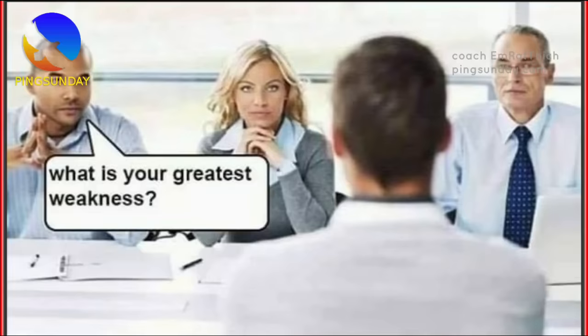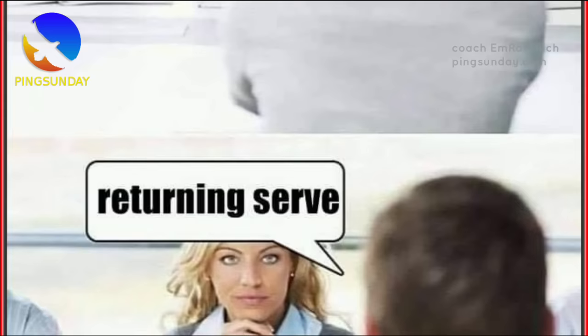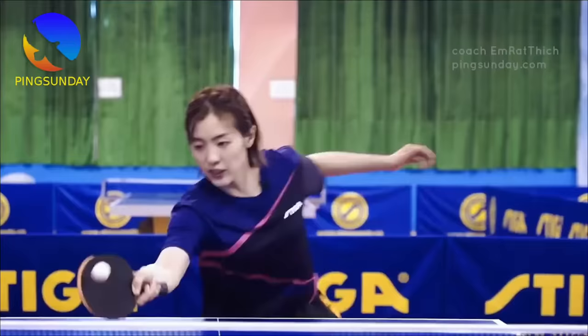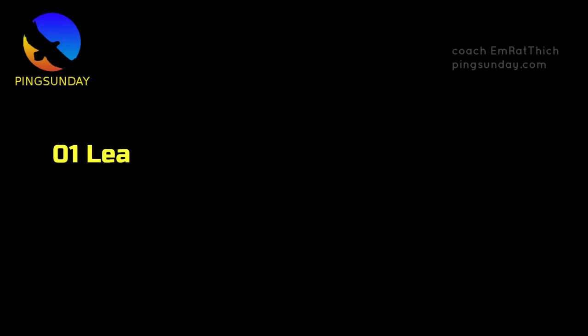Many amateur players have confirmed that returning the serve correctly is their main weakness. Improving serve return is one of the hardest aspects of table tennis. Many players have trouble returning high quality serves and lack confidence in their decision making and execution. Today coach Em Rat Tick will translate the training session of coach Chase Yossi, who shares her training method.